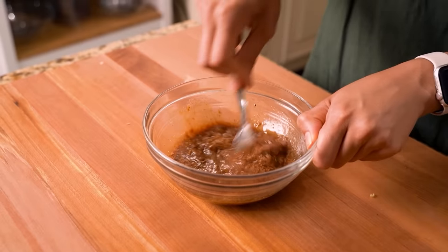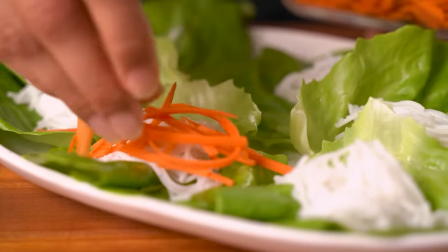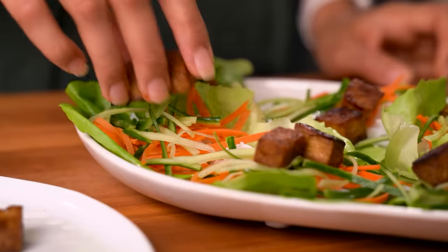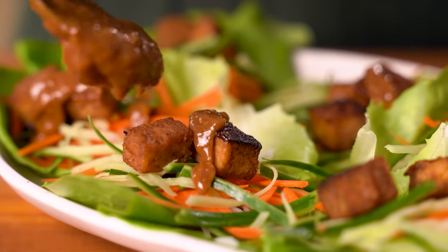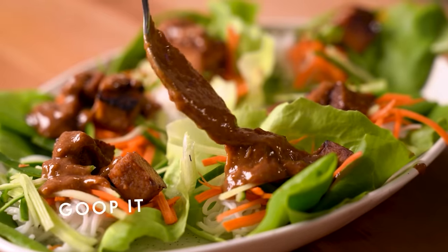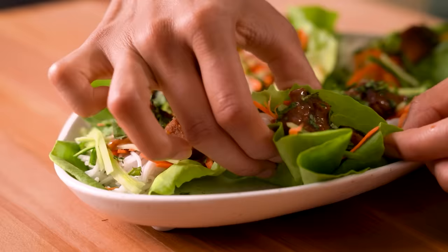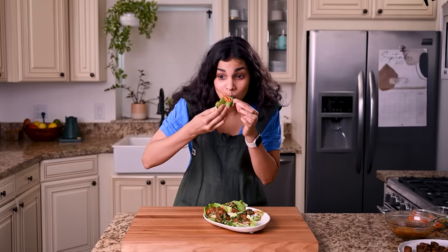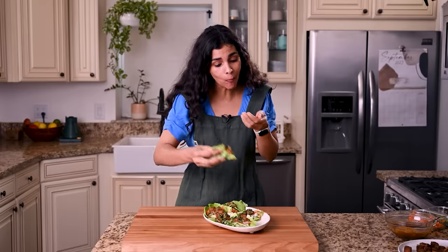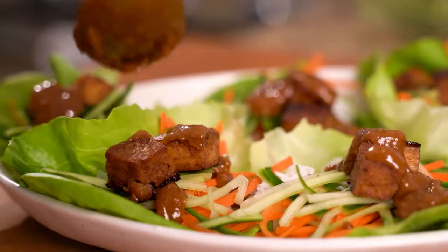We're ready to assemble the lettuce wraps. I like to add some chopped rice noodles as well as some crunchy carrots and cucumbers. Add the marinated tofu on top, then drizzle — or goop — that delicious almond butter sauce on there. If these lettuce wraps look good to you, just know that they taste even better. The almond sesame sauce goes so well with the flavors of the marinated tofu. I could eat this every day.